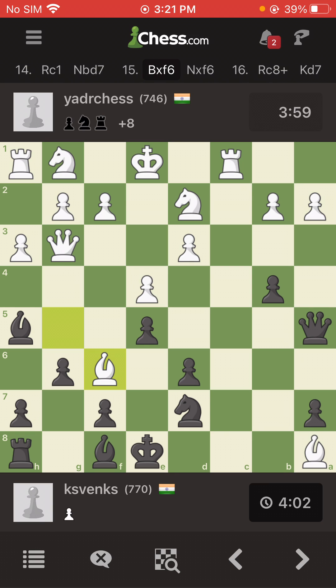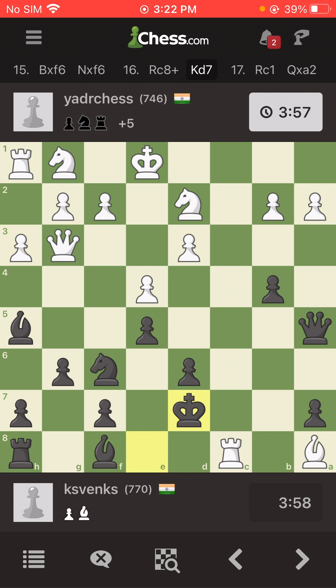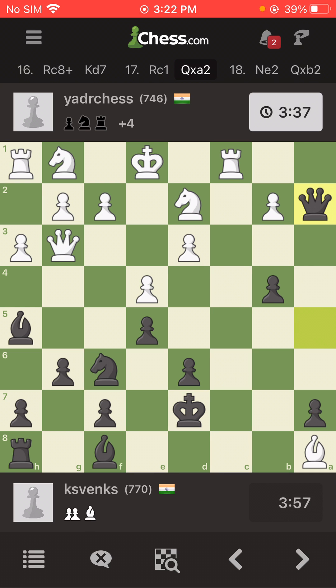His next point will be: if I ignore, he'll either take out my other rook on h8 or give a check. So I won't allow that — I remove his bishop, and he gives me a check. This is what I do: he can't take out my bishop now, so he goes back and I take the advantage.